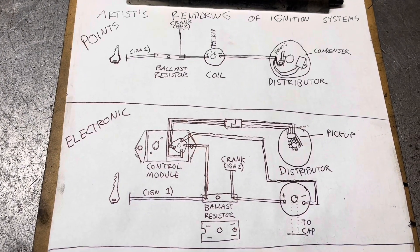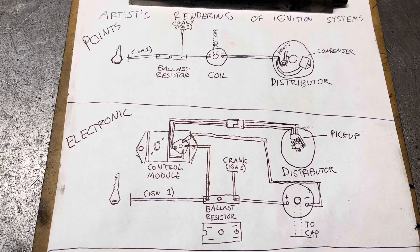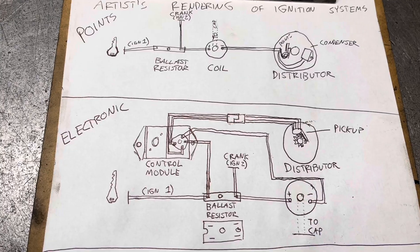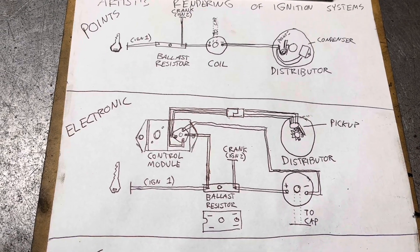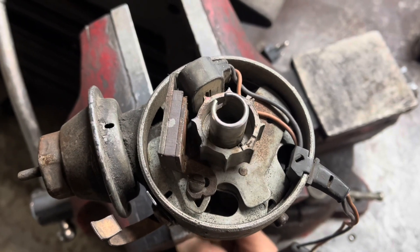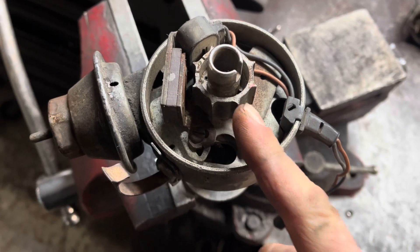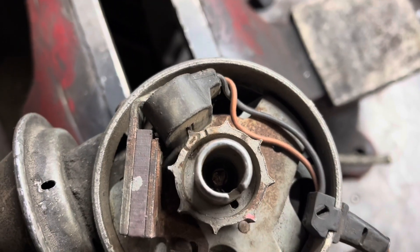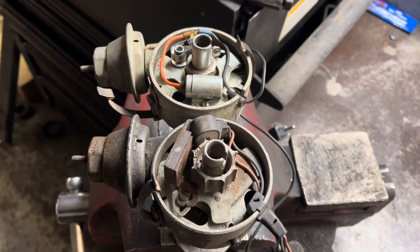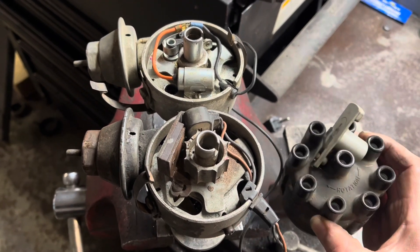Because the wiring is the same as the points system, the diagnosis for what we were talking about earlier is exactly the same. If your vehicle starts but then dies when you release the key, your ballast resistor is bad. You can see pretty clearly the difference in operation: in place of the cammed wheel, there is a reluctor wheel with teeth. As the teeth pass next to the pickup, the magnetic field changes and a signal is sent to the module. The points and electronic distributors use exactly the same cap and rotor.